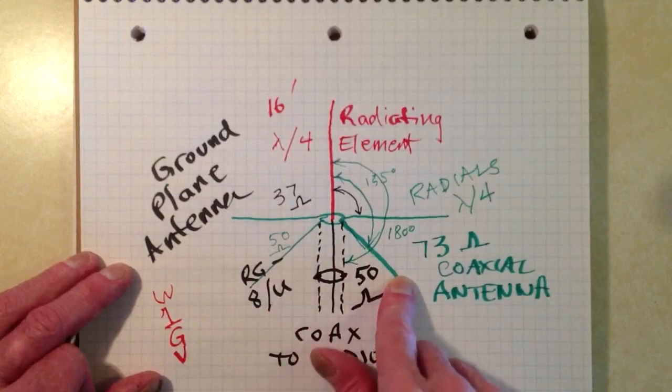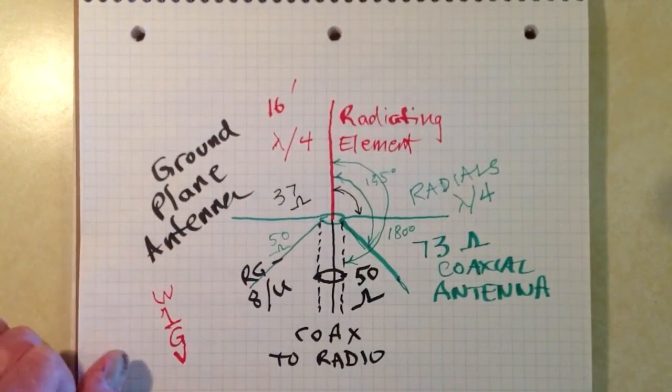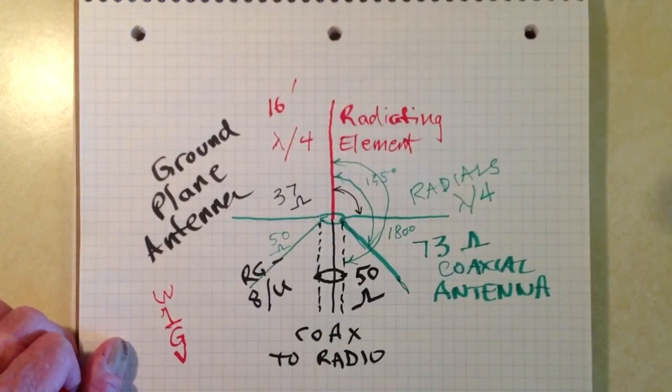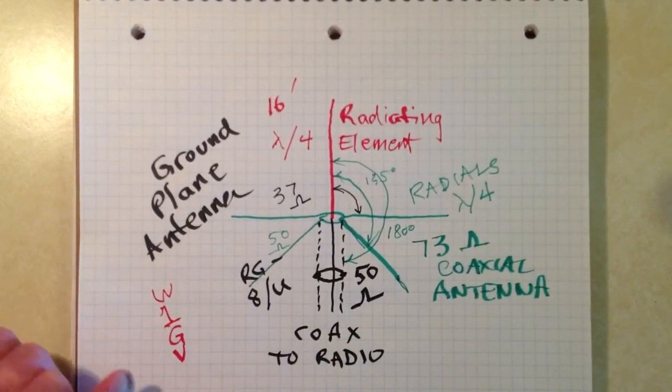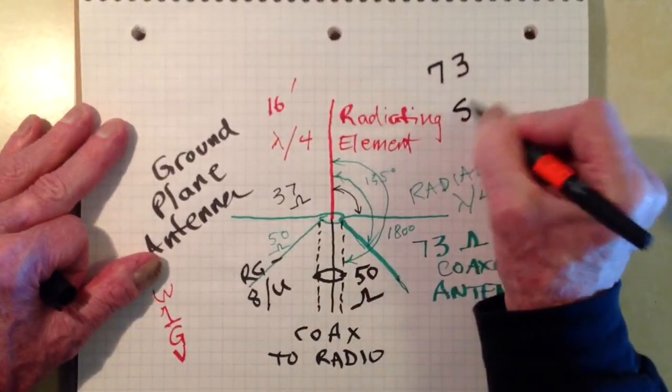You droop the radials just right until it's about 50 ohms — roughly 45 degrees of droop with respect to the horizontal. Stan Jibalisco, W1GV, Whiskey One Good Vibrations, saying 73 for now and so long.